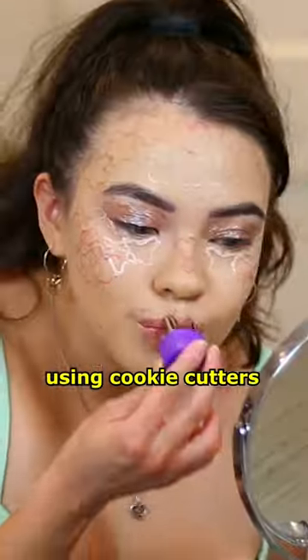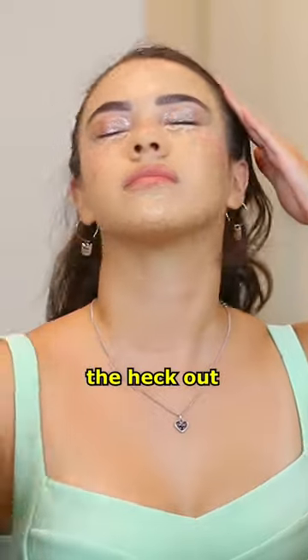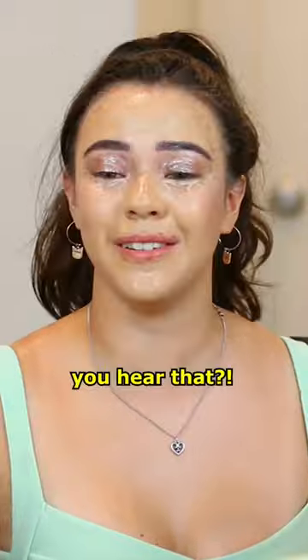I just did a full face using cookie cutters. Now let's blend this out — got my setting spray here, we're gonna spray the heck out of my face. We're gonna start with the contour first. I'm not mad at that.